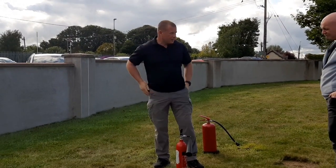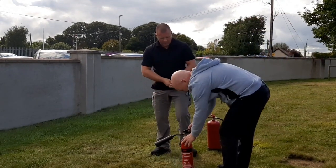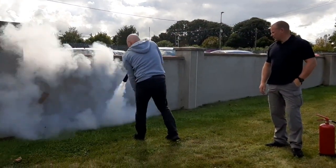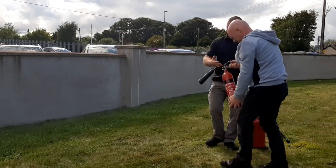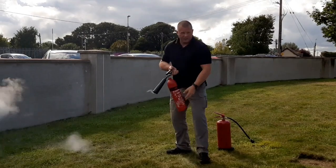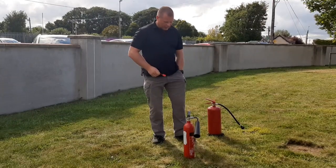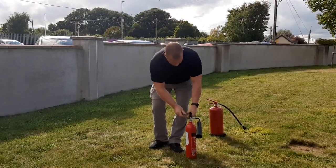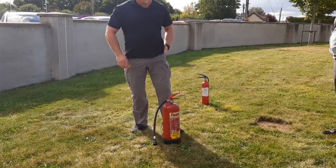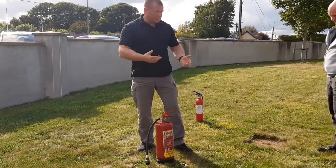Does someone else want to go? I can open the foam one as well — do you want to see the foam? So the foam then — what are we using this on? Wood, paper, textiles first. So class A fires, and class B fires then, which would be your fuels, your solvents, and all that kind of stuff. So if you had a fuel leakage or something — what does the foam keep away? Oxygen — keeps oxygen away from the fire. So it excludes one of the elements of the fire triangle.